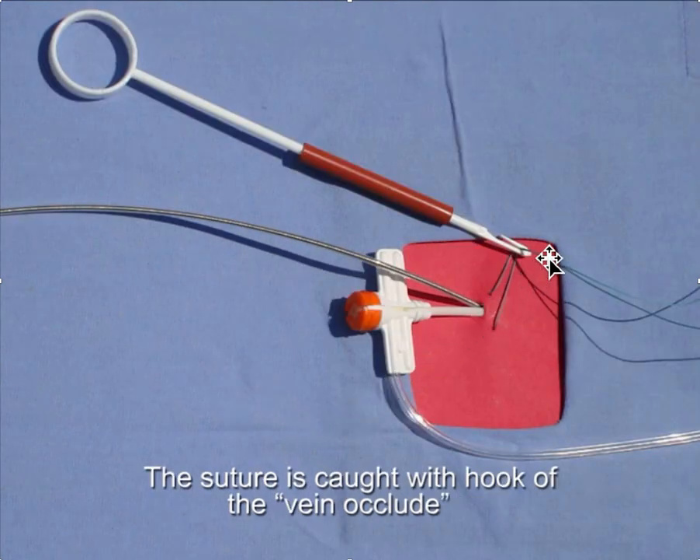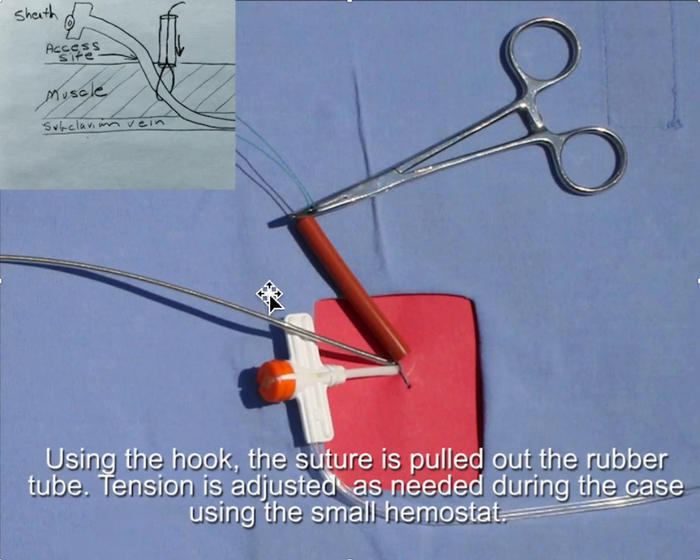We use this fish hook to grab the suture and then pull the suture up and out of the tubing. When you put tension on it, push the soft rubber tubing down with the hemostat and clamp it in place.